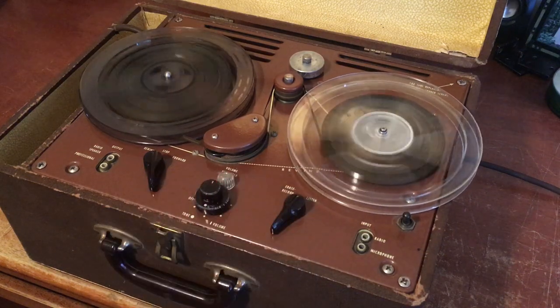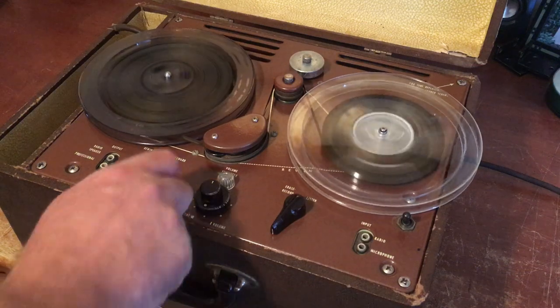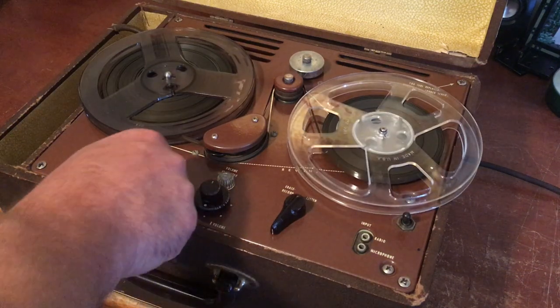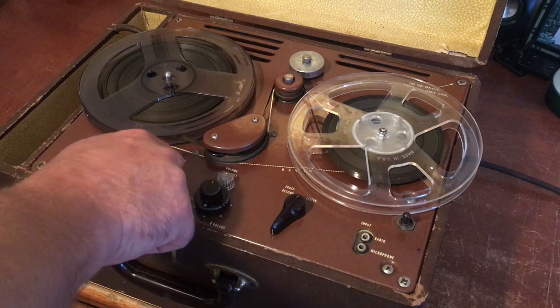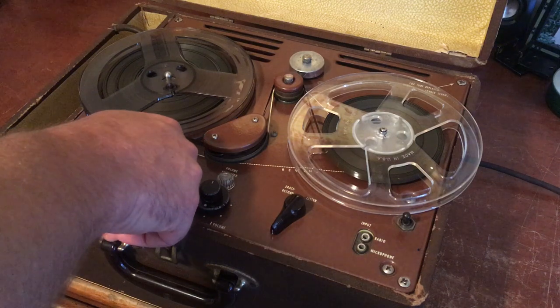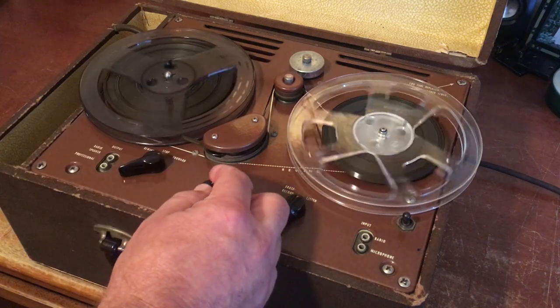As you can see, it rewinds really well. Just a good tape deck in good working condition. Very cool, very old, very retro, and it's a testament to how these things were built that it still works and functions properly. But anyways, thanks for watching.